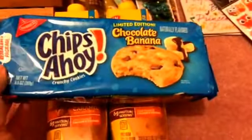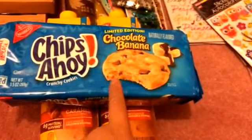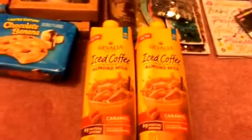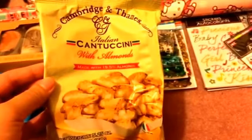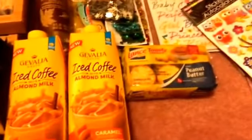I was really excited to find this Chips Ahoy limited edition chocolate banana — it looks really good! The store only had three packs left and I grabbed the one that looked unopened. I also picked up the Cambridge and Dames Italian cantuccini with almonds, which looks really yummy as a snack with coffee. And of course the Lance toasty crackers in peanut butter, which I pick up all the time.